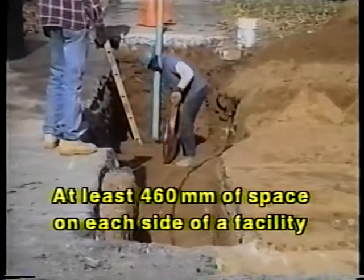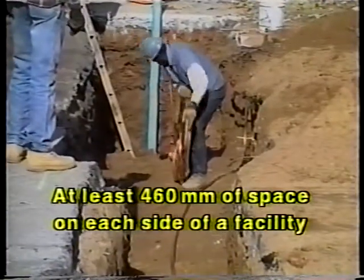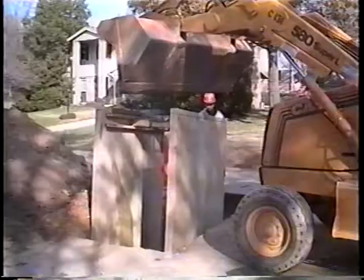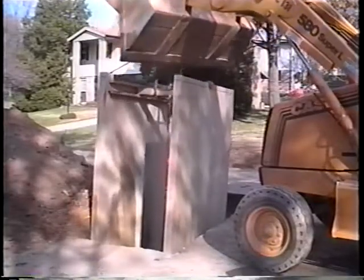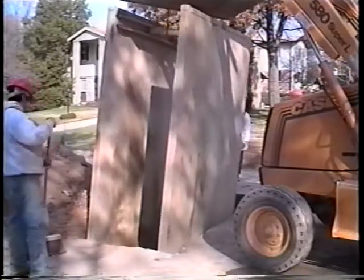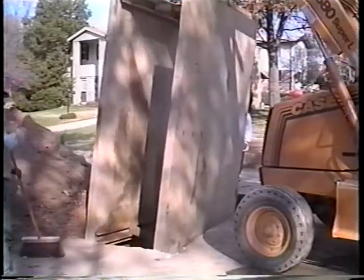At least 460 millimeters of space should be allowed on each side of a facility. Of course, other factors may indicate that a wider cut is required, such as to accommodate a trench box or other type of shoring or bracing.